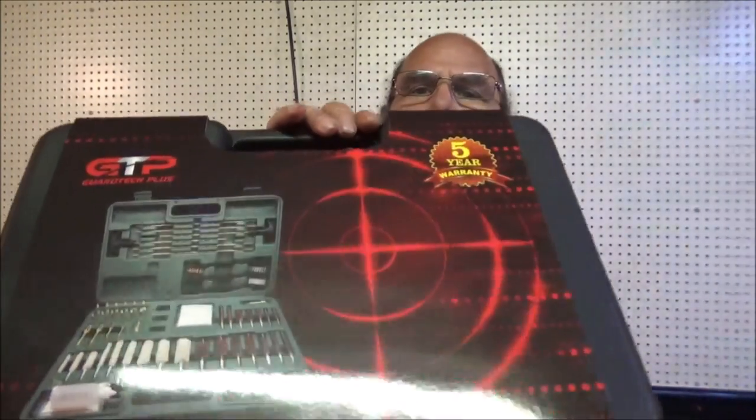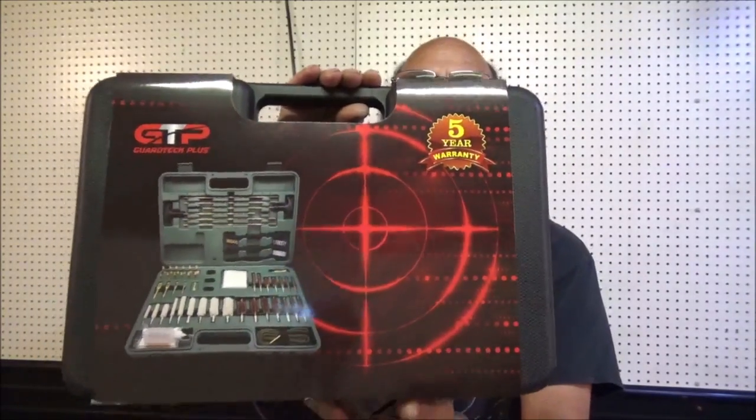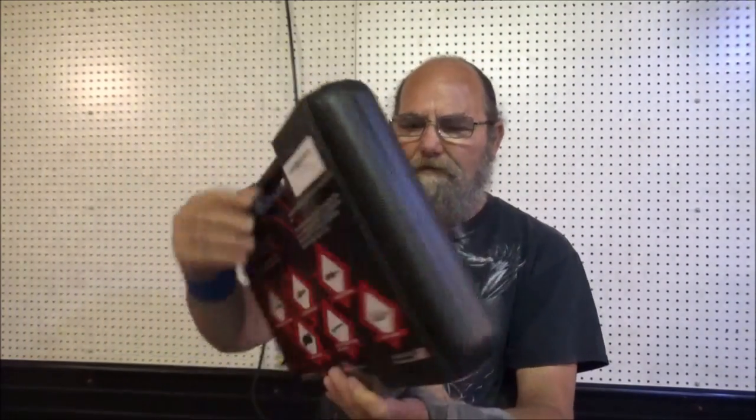What I've got here is the GuardTech Plus Gun Cleaning Kit. As you've seen in the thumbnail there, these are supposed to be pretty cool and they've got a bunch of pluses to them.